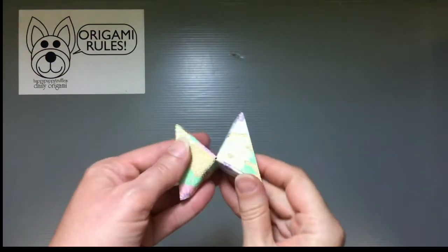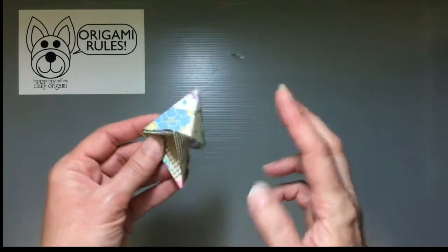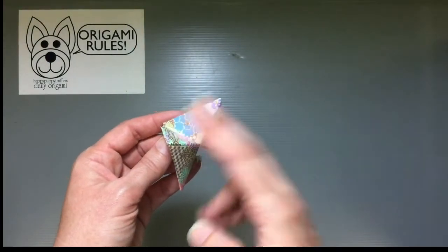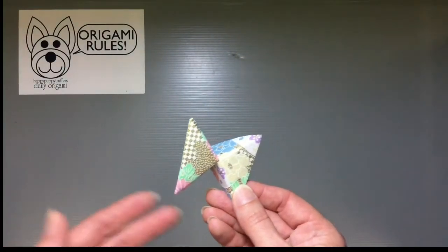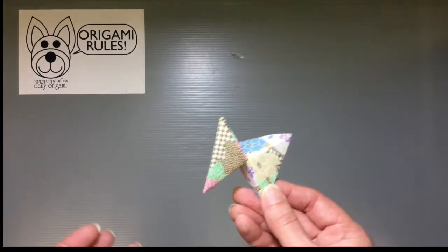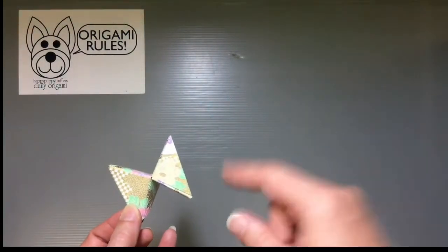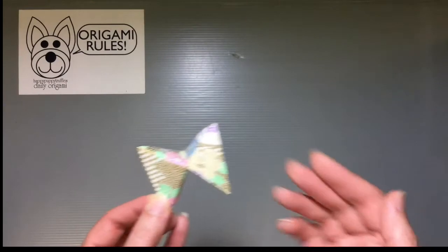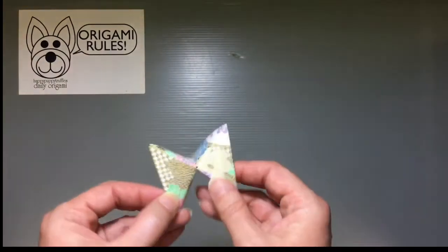Then we have this cool chopstick rest that looks like a butterfly. You can have it sitting on your table and then you just rest your chopsticks right here. It's considered good manners when having a nice meal to have something to rest chopsticks on so that they don't touch the table and become dirty. Especially after having used your chopsticks, you don't generally put them on top of your bowl or stick them into your rice. That's bad manners — you want to lay them back down on your table without dirtying it. It's common to have these little stands.